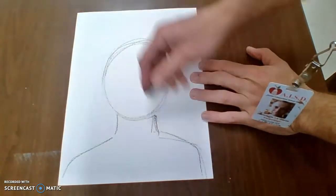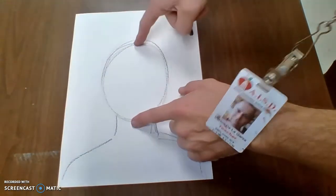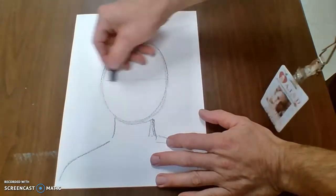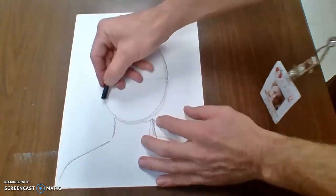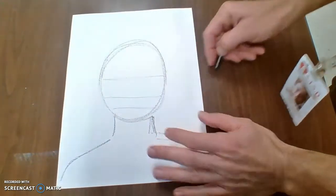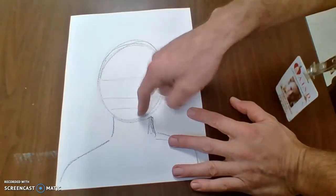After that, I'm not going to draw the face yet — I want to draw a guideline. That means right here in the middle, I put my two fingers together, I draw a line. In the middle of that, I draw a line. In the middle of that, I draw a line. That should show me where my eyes, my nose, and my mouth go.